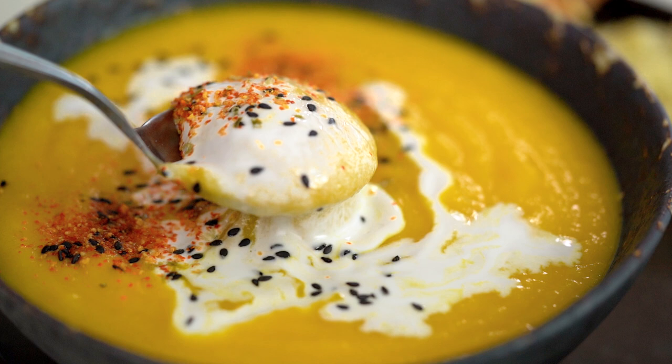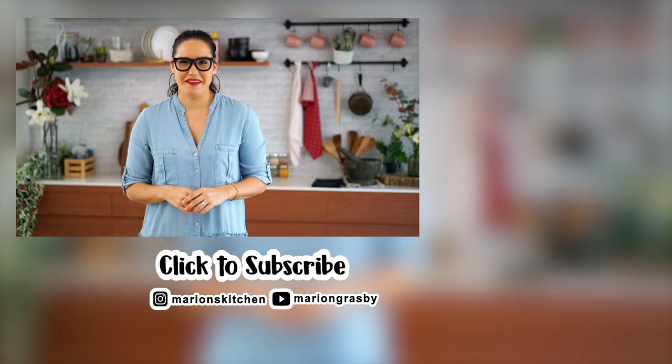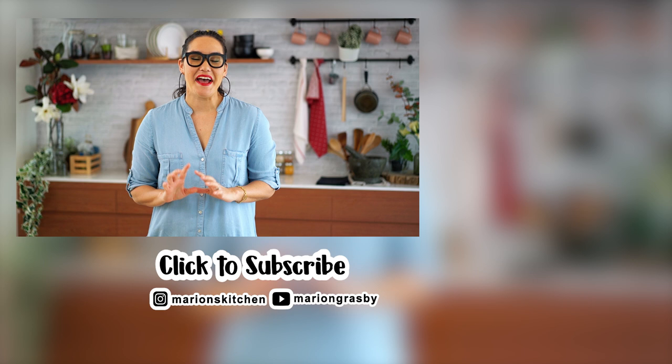If you've got any comments or questions, pop them below. And if you enjoyed the video, why not hit that subscribe button plus the little bell one, and that way you'll get notified every time I release a new video. Thanks guys.